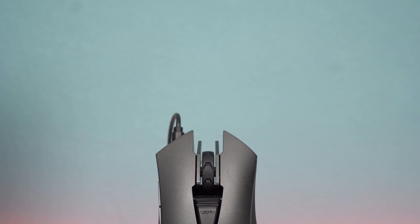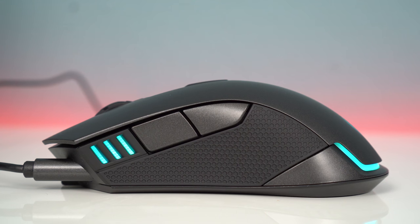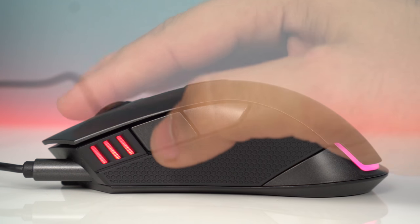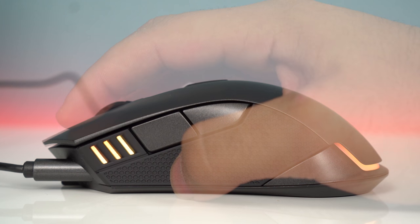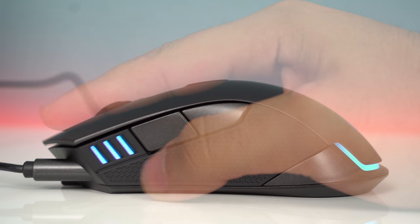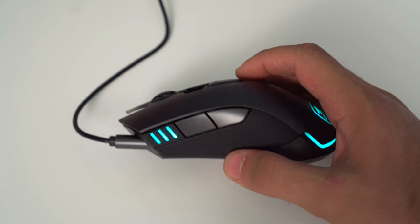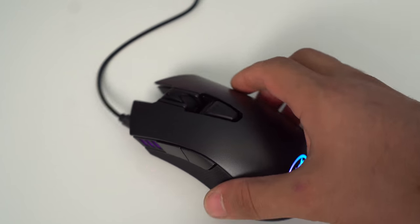Let's kick things off with the Revenger — and yes, it looks just as badass as it sounds. It's light at about 111 grams. It has an ergonomic design for comfortable stretches of use. There are two buttons on the left side, DPI indicators at the front, lights on the back, and textured rubber for a solid grip, with a cable coming off the left side.